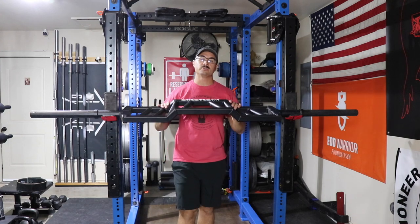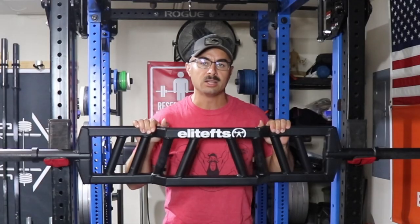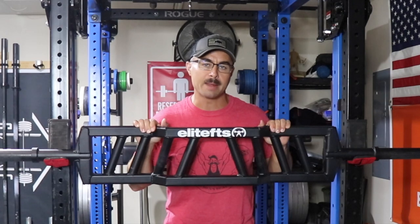Hey everybody, Kurt here back with another review. Today we're looking at the Elite FTS American Camber Bar.